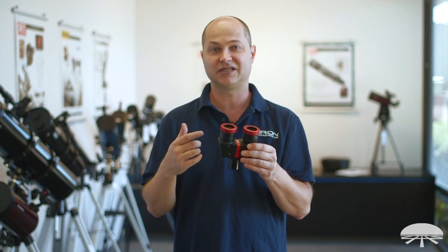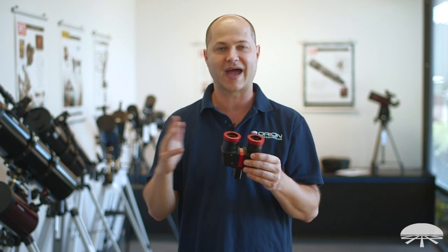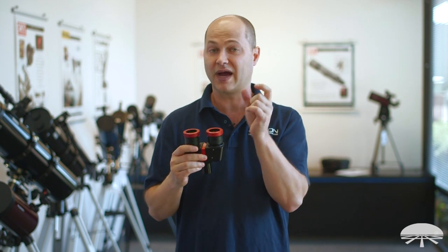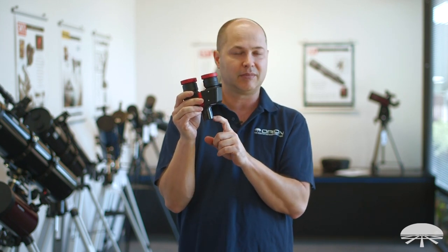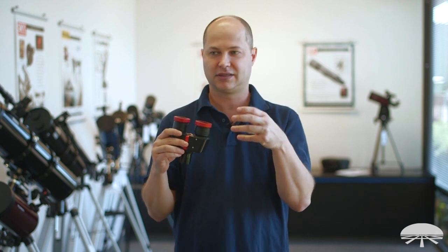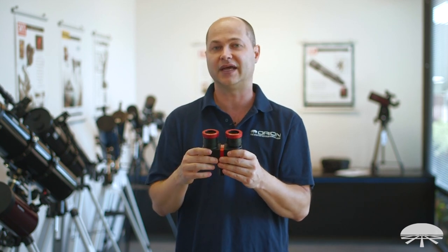So you have the advantage of being able to use it on any telescope — reflector, Dobsonian, Cassegrain, refractor, Mak — anything, with no back focus requirements. If it'll reach focus with your eyepiece, it'll reach focus with this bino viewer. And it does it without a Barlow, so if you put a 20mm eyepiece in, you'll get the magnification of that 20mm. It's not amplifying it at all.